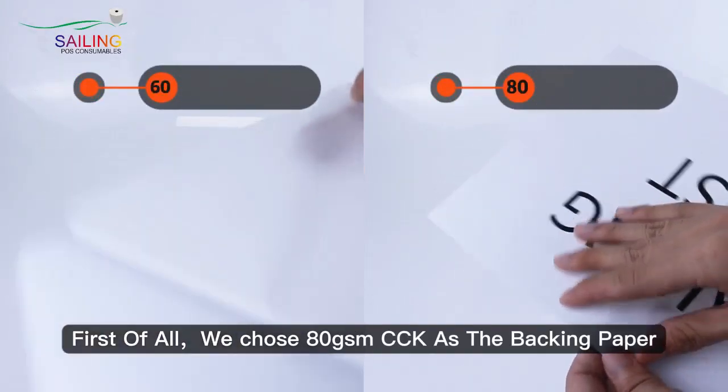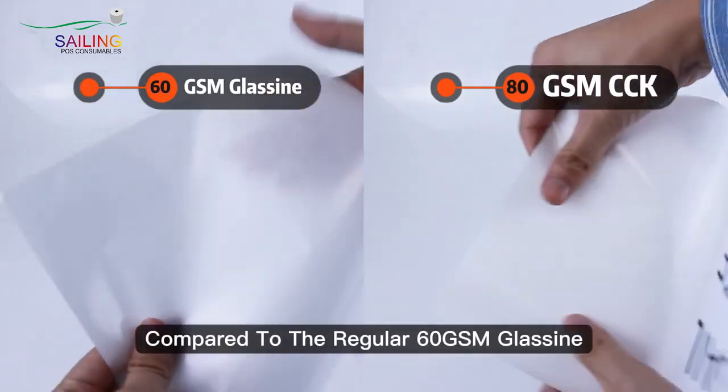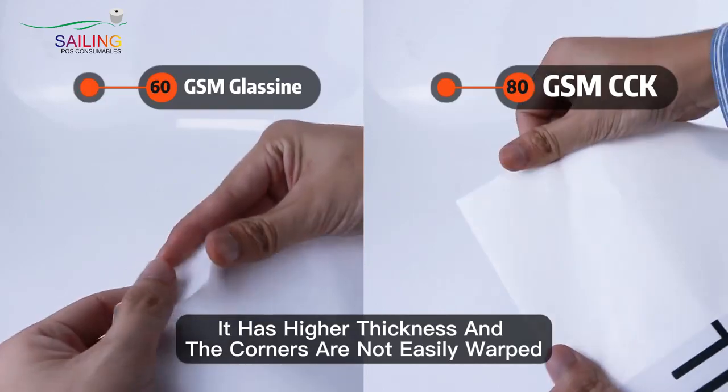First of all, we have chosen 60 grams CCK as the backing paper. Compared to the regular 60 grams white glossing, it has higher thickness and the corners are not easy to warp.